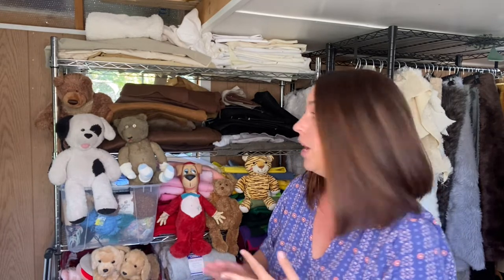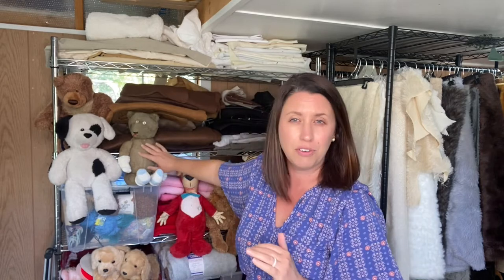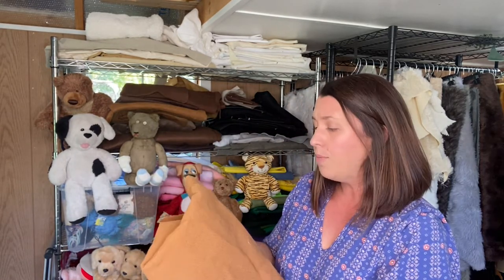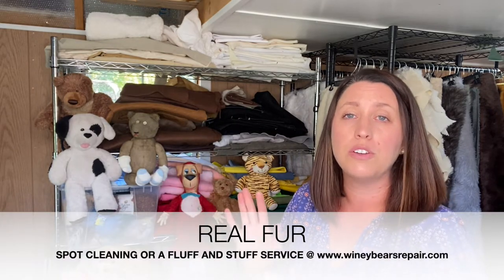The third style of fabric to be mindful of is actual animal fur - like wool, alpaca, or mohair. This vintage teddy right here is a mohair teddy bear. You can identify it because it feels different - more like real hair versus a synthetic fur. If you open up the stuffed animal, you'll see that the back of the material has more of a weave to it. Mohair or real fur bears require spot cleaning, so jump over to that video.